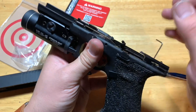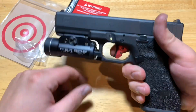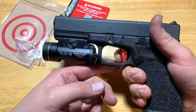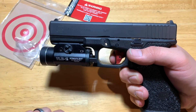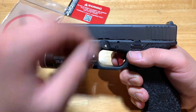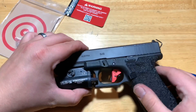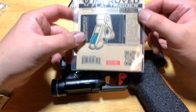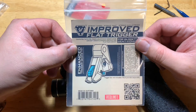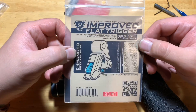So I can make sure everything works. Everything functions. Now we're gonna do a trigger test - squeeze, hit the wall, break, reset. Nice and smooth. And that's it - pretty easy. Once again that is the Strike Industries improved flat face trigger. My name is Matt from M2 Elite Tactical, and you guys have a good night.